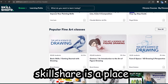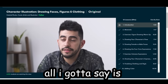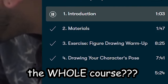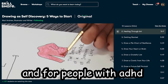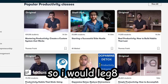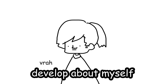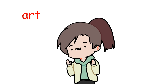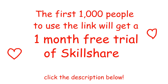Shout out to Skillshare for sponsoring today's video. Skillshare is a place where you can watch tutorials without ads. I tried it, and all I gotta say is this is definitely for people with short attention spans like me. Some courses are like just an hour long — the whole course — and it's divided into bite-sized episodes. It's basically perfect for beginners and people with ADHD. The courses have subtitles in different languages, which is cool. The first 1,000 people who click the link in the description get a one-month free trial. It's not just art — we got self-care, animation, business, marketing, literally anything you want to learn about. So click the link in the description.